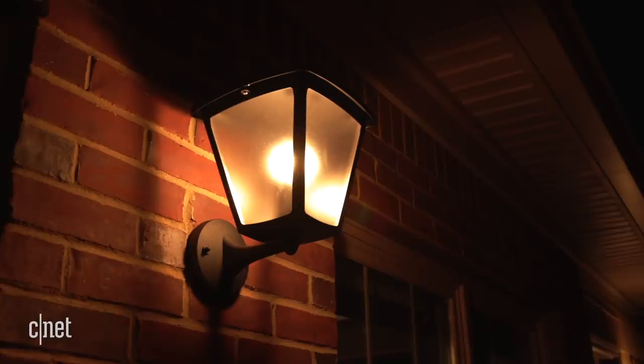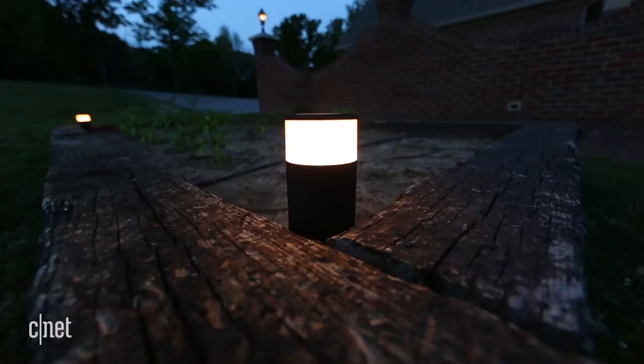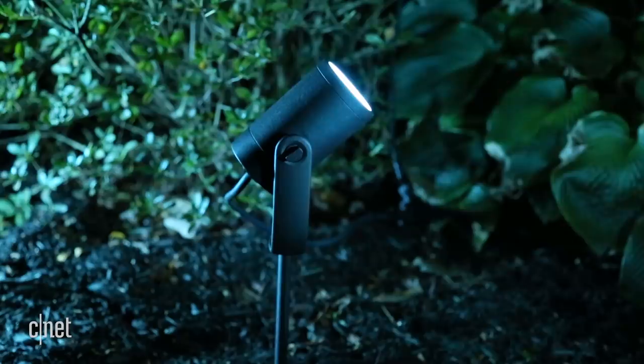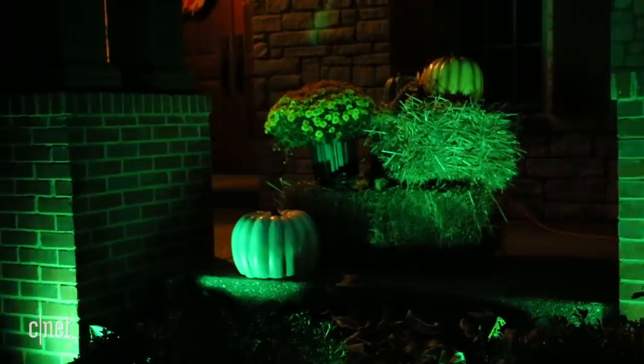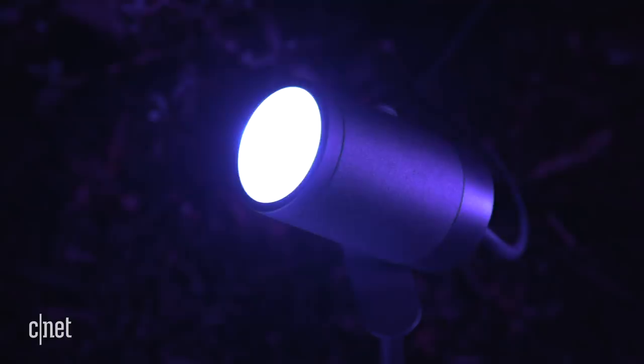Philips also has two new color-changing lights for your lawn: the Kala pedestal lights and Lily spotlights. Both options daisy-chain together to a weatherproof power supply and work just like other color-changing Hue lights, and they're pretty easy to install too. Between the two, I like the Lily spots a lot better, especially if you like to go nuts with the decorations at the holidays. Just be prepared to spend though — a three Lily starter kit costs $280, with additional lights selling for $80 each.